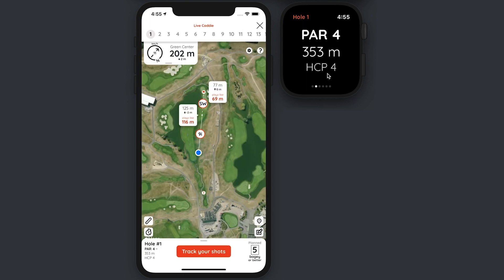Let's say I've played my first shot and I'm a little bit on the right side of the fairway in the rough. The Live Caddy is telling me that the best next shot for me is a nine iron to that layup area which I defined in my game plan earlier.